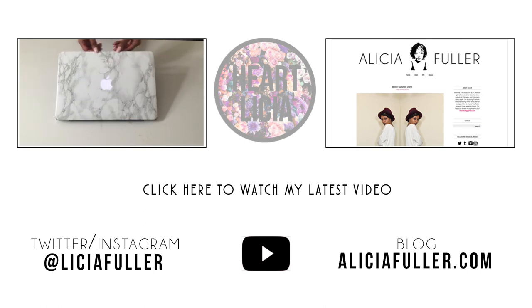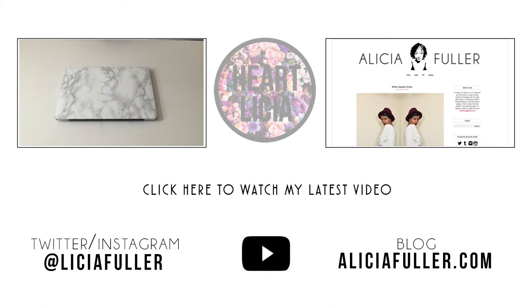I hope you guys enjoyed this video. If you did, go ahead and give it a thumbs up. I'll see you guys in my next video — bye guys, thank you so much!